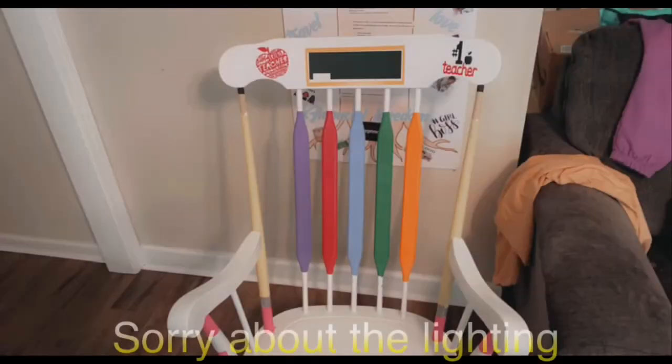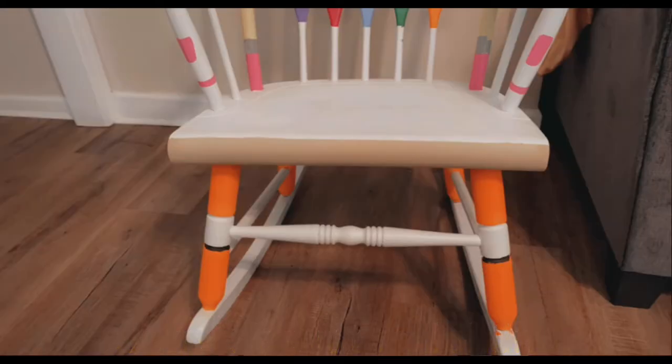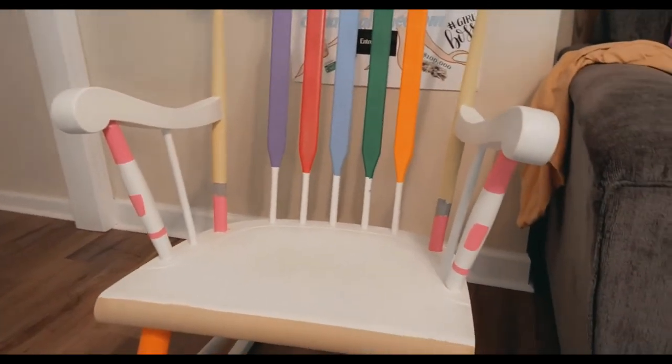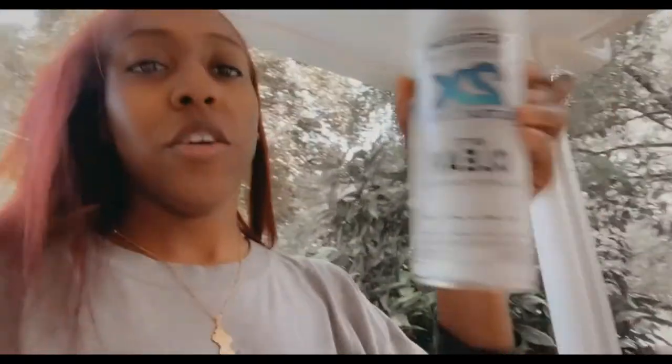The next day — what's up maniacs! I'm about to show you the chair. I'm getting ready to do the top coat: the matte clear that seals, protects, and revitalizes it. I'm about to spray this on the whole chair and then you're going to see the final product. I must say, this is an undertaking that — one — I will never do again. But two — I am really proud of the results. It's not too much, but it's just enough for me.